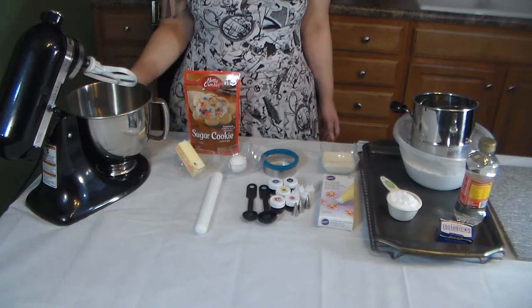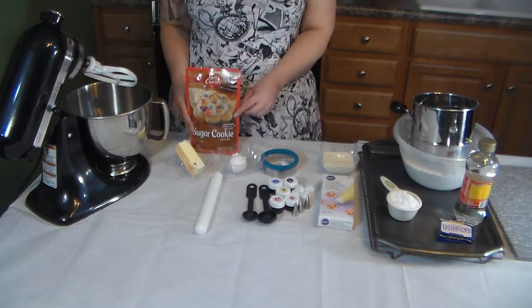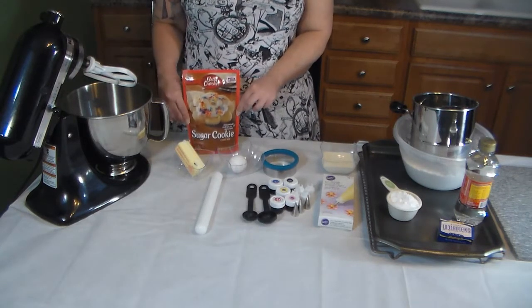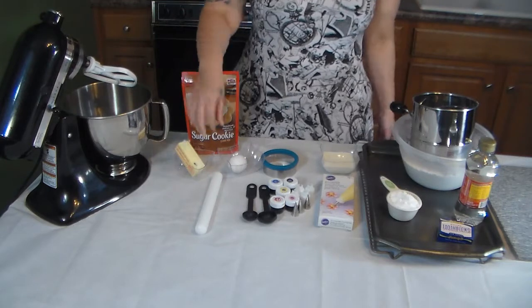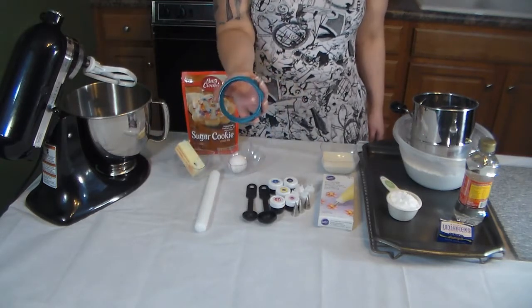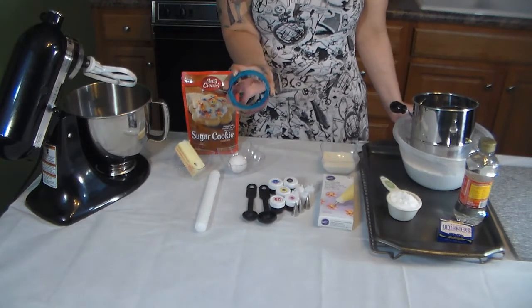For the cookie mix I'm using a stand mixer, but you can use a handheld mixer. I have a pre-mixed sugar cookie mix — use whatever recipe you'd like. For this one you need a third of a cup of softened butter and one egg. Once we get the mixture combined we need to roll it out, so you need a rolling pin and a circle cookie cutter because emojis are like smiley faces.